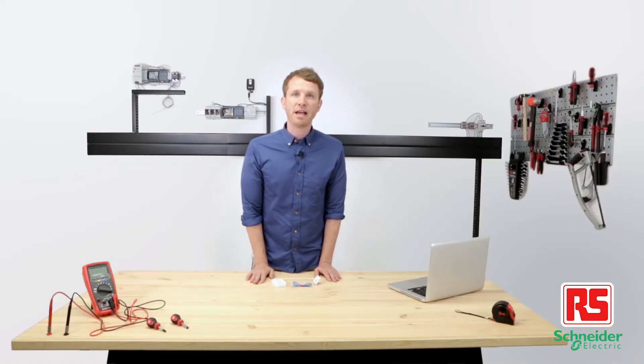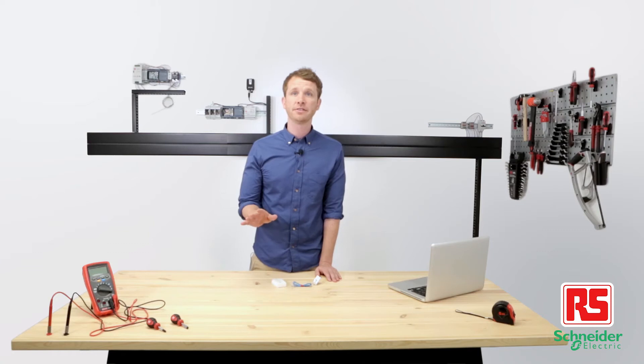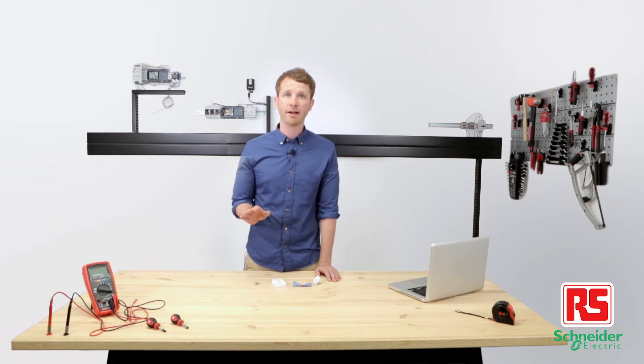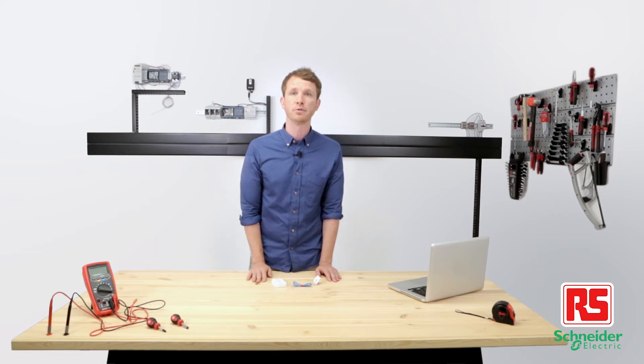PowerTag not only measures energy and power in real-time, it also monitors your assets and immediately alerts your smartphone in the event of downtime. Just tag your circuit breakers anytime, anywhere, and stay fully connected with the vital assets that make your business run smoothly.